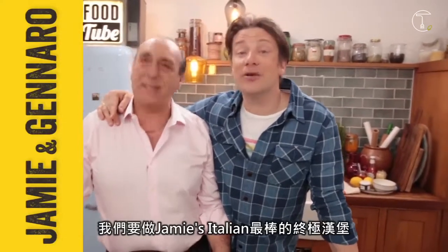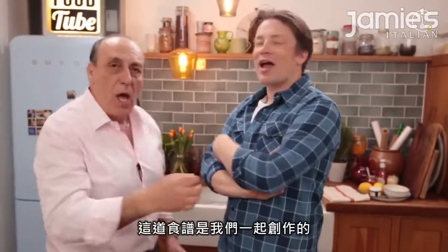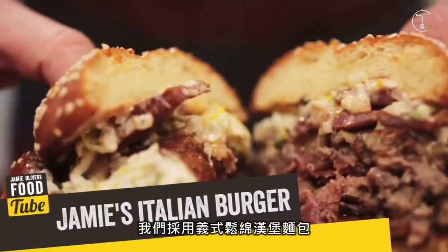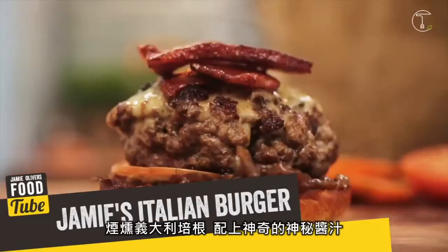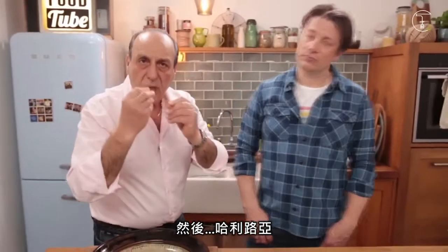Hello lovely people, it's me and the one and only Gennaro Contaldo, and we are going to make the best, ultimate Jamie's Italian burger. It's the ultimate burger! And we wrote this together. Yes we did. So we have an Italian style spongy roll, smoky pancetta, incredible secret sauce, and alleluia!